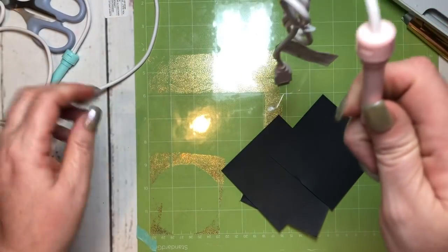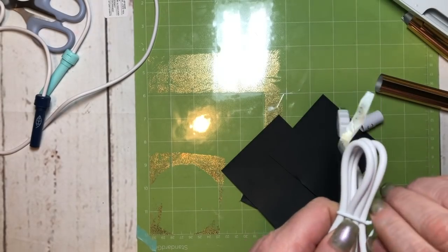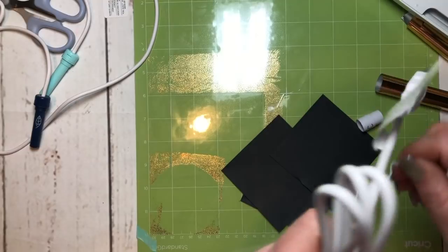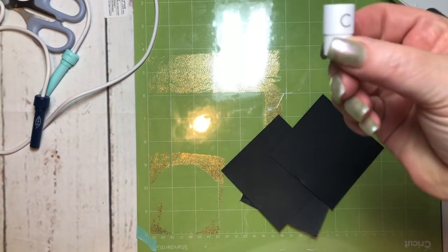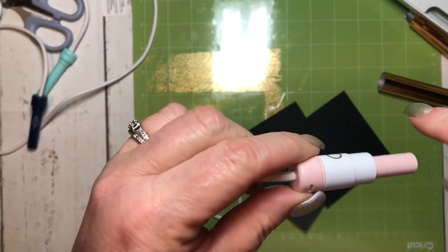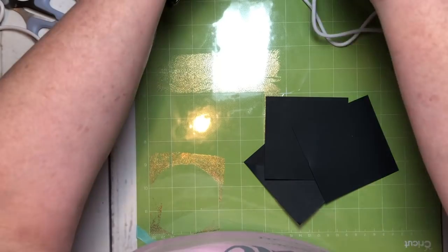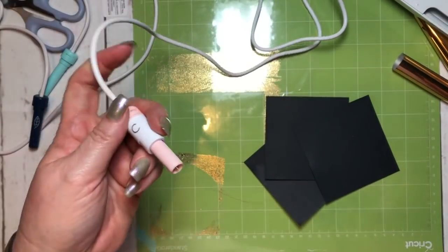The quill has to heat up, so I've got to unplug it. It comes with adapters for different machines. I only have a Cricut, but the adapter 'C' for Cricut — you just screw it onto your quill and it'll go in your pen compartment in your machine.